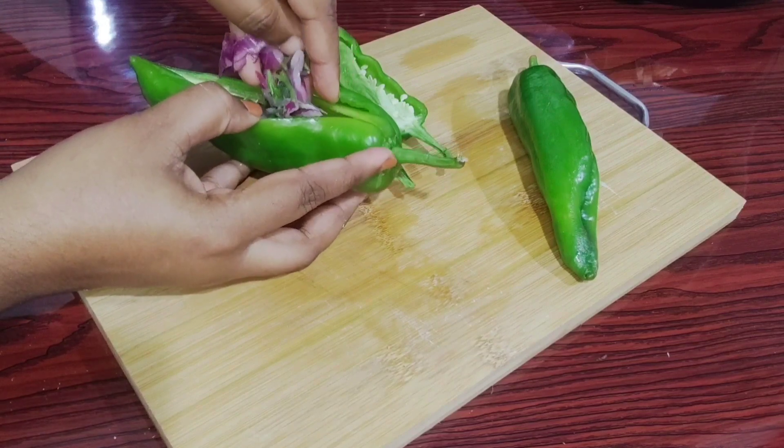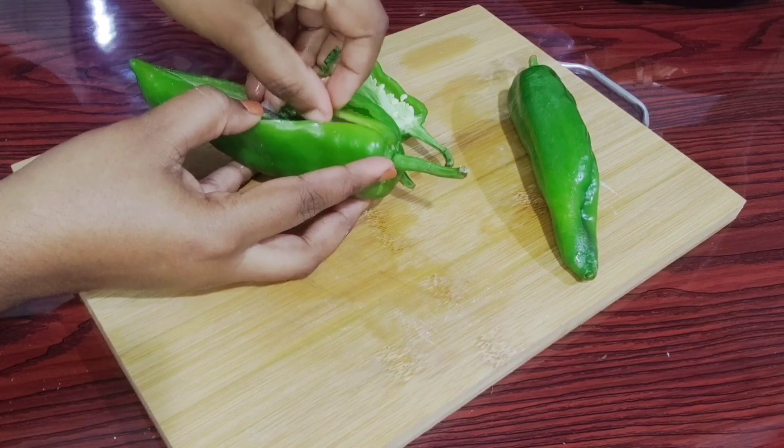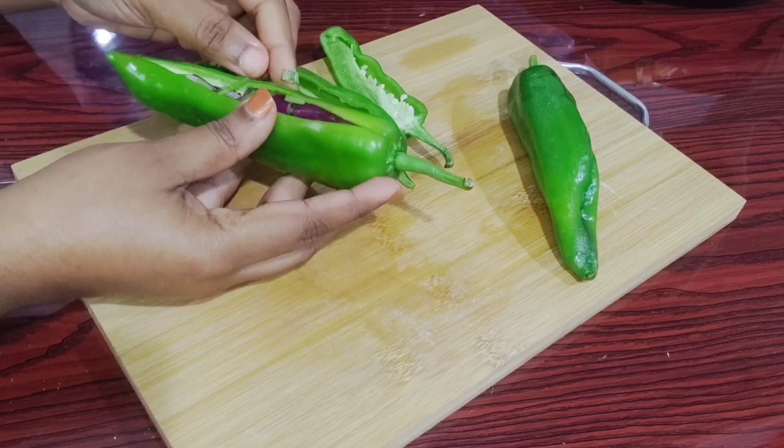This is how you do the same for the taste of the mixture. The first thing we do is add some 2 ingredients.